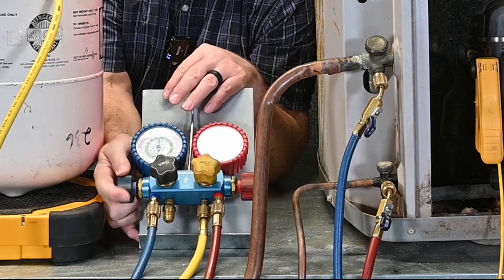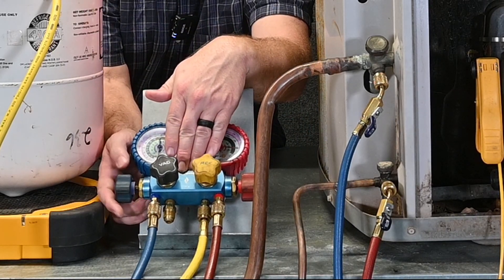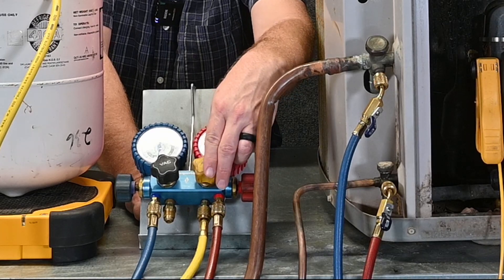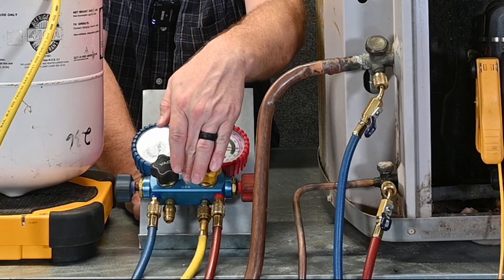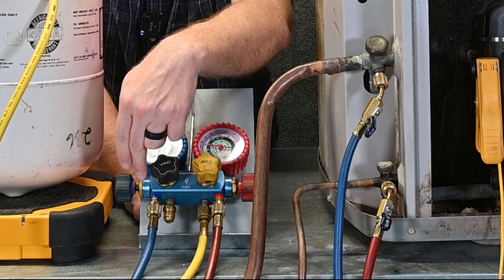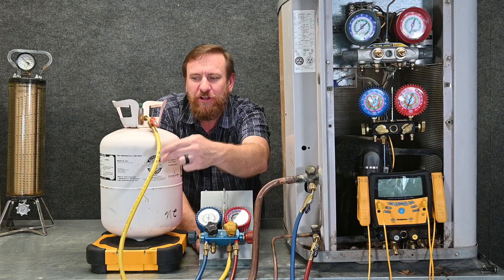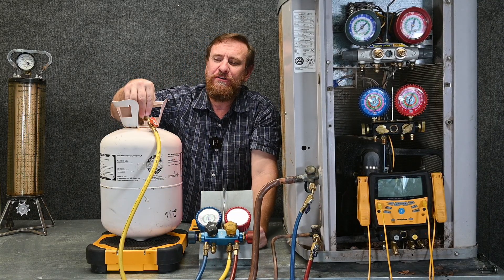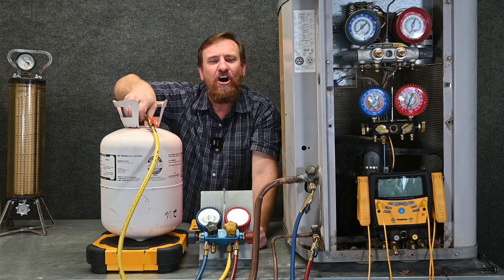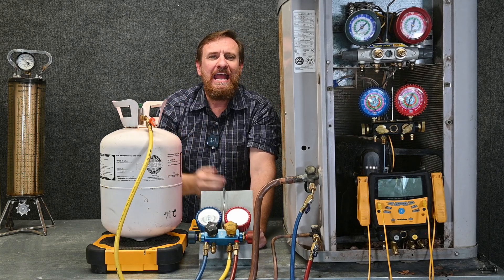I'm going to open up the blue side of my manifold gauge set — the low pressure side. This allows that low pressure vapor back into the center like we already had before. But now I have another option. I'm going to open the refrigerant or service hose valve, which connects the yellow hose to that main valve. The low pressure vapor flows out of the unit through the blue hose, across the manifold gauge set, into this yellow hose — pushing all the contaminants or moisture out. It starts to purge out of this point right here. Then I quickly tighten this all the way up. Now my hose and manifold gauge set are completely purged and I'm ready to go.